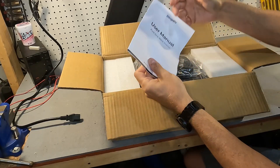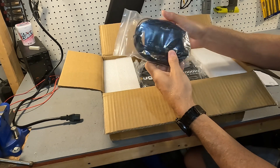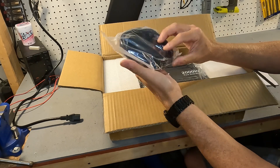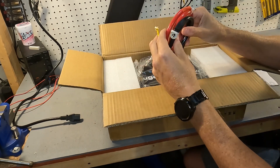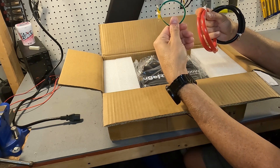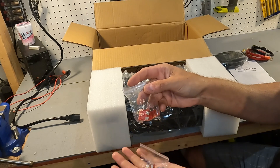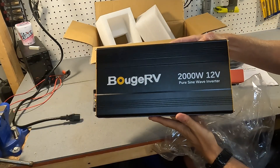When you first open the box, the first thing you're going to see is your user manual. Underneath that you're going to see what looks like a remote with some cabling. On the side we have some cabling and a grounding wire. Next you'll find three 40-amp fuses and three 50-amp fuses. And last but not least is the inverter itself.